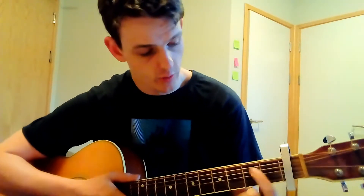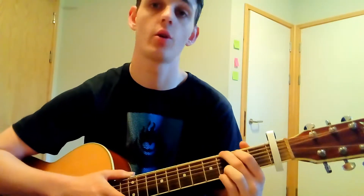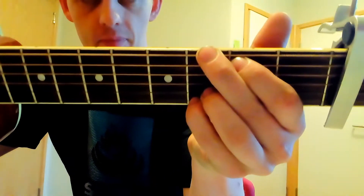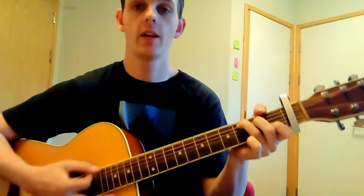The next chord you're going to need is a G. To play the G, place your first finger on the second fret of the fifth string, your second finger on the third fret of the sixth string, and your third and fourth fingers go on the third fret of the first and second strings. That's a mouthful — but that's your G.